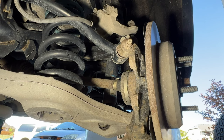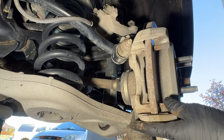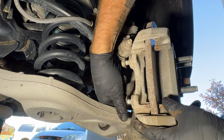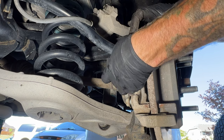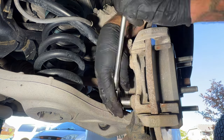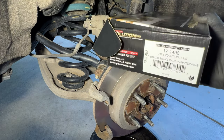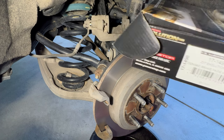Now let's go ahead and get our caliper bracket on here. Grab your two 18 millimeter bolts. For the new brake pads I went with the Power Stop Evolution Plus — got these off Amazon for the rears. Part number 17-1498, and these are ceramic and come with the hardware.